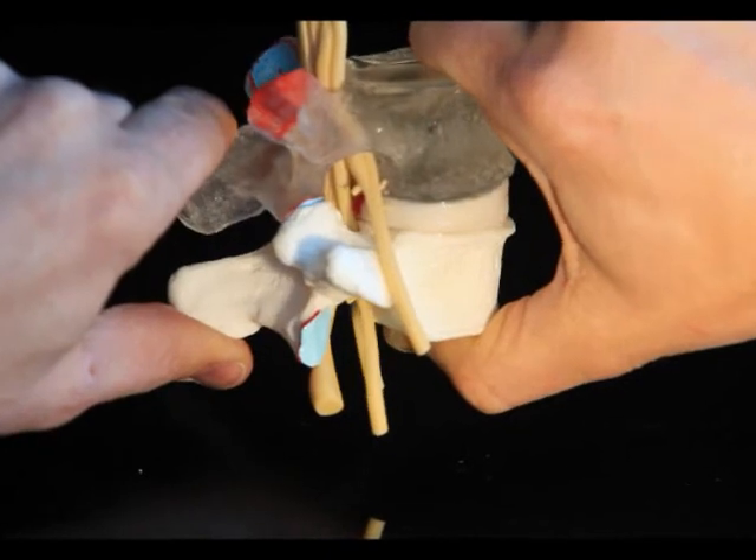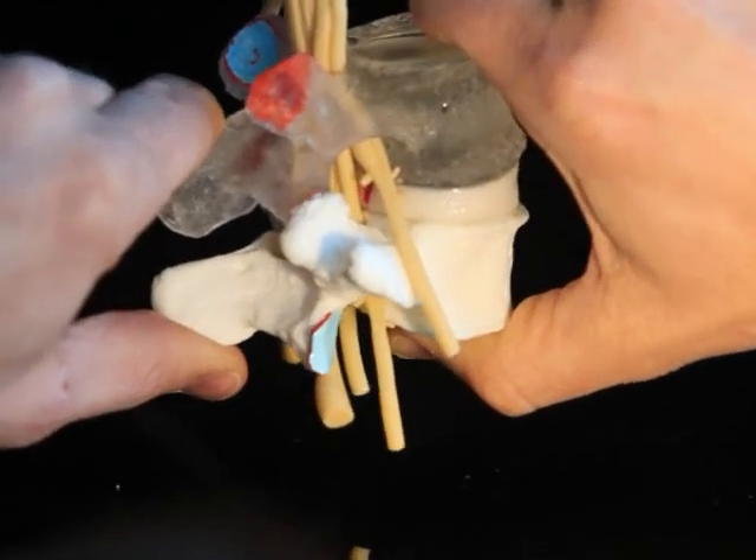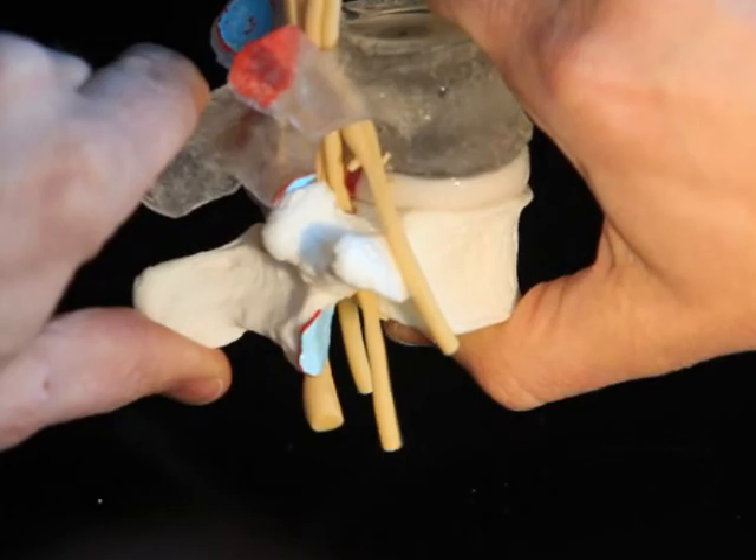I invite you to explore and discover the most realistic spinal disk models in the world. Our anatomical detail has been uncompromised.